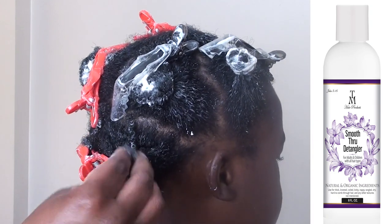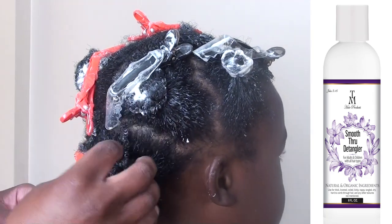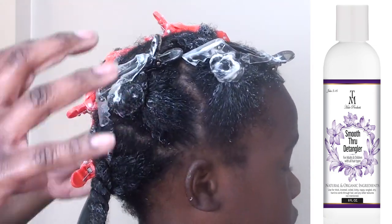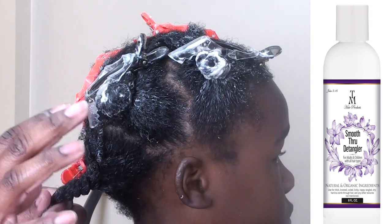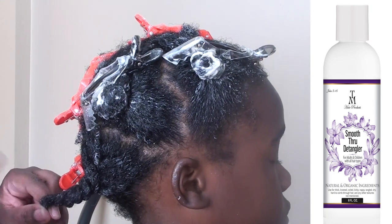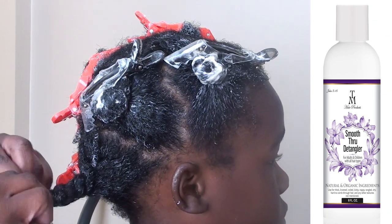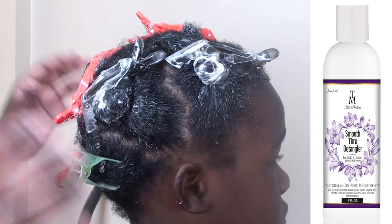His hair has been completely detangled and now I'm going to shampoo and deep condition it. I'm going to keep those twists in his hair as I shampoo — they may come loose, but my goal is to keep the twists in and work the shampoo in the direction of his hair. When finished, I'm going to rinse the shampoo out and reapply the same detangler you see on your screen as a deep conditioner for 20 minutes under a hooded dryer on a warm setting.